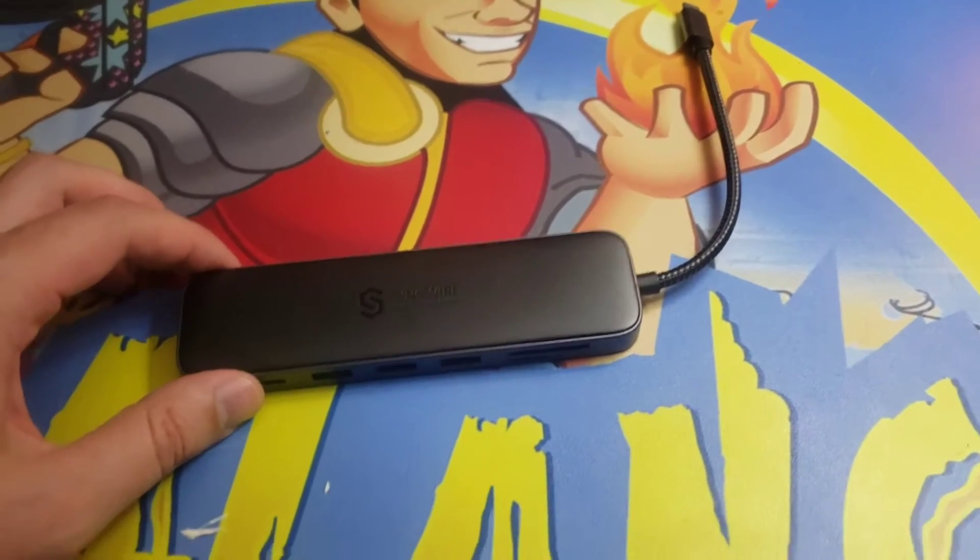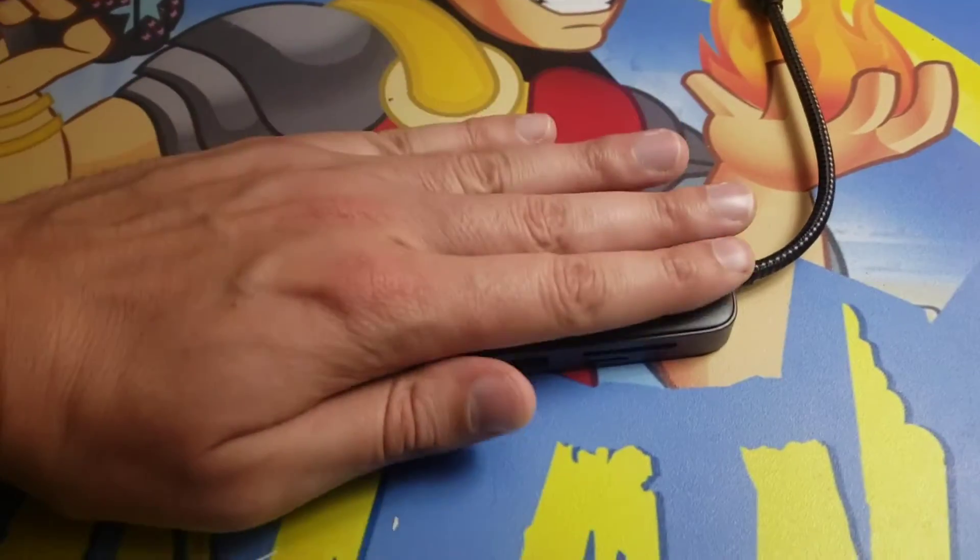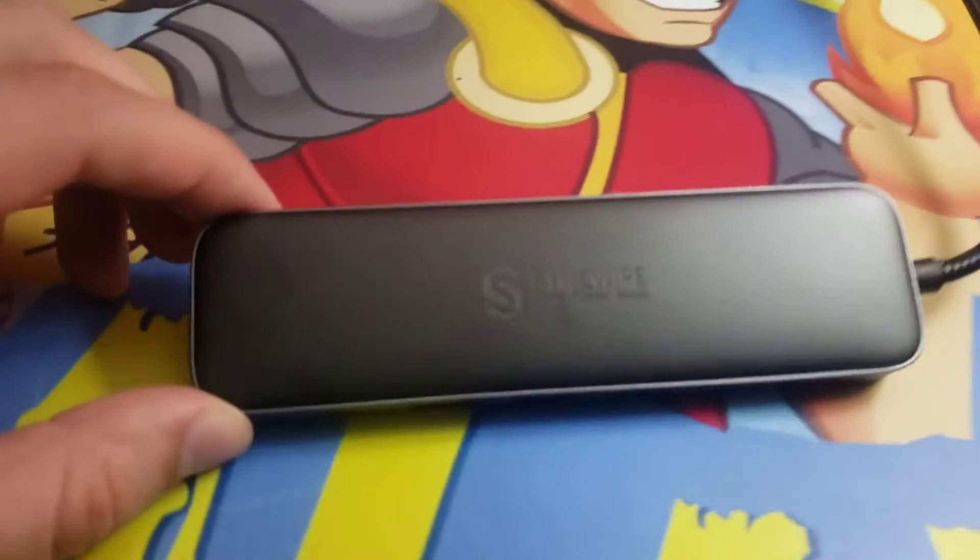The size on this is very impressive. Look how small it is, yet it has so much functionality.